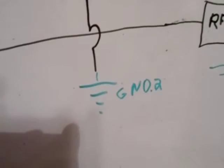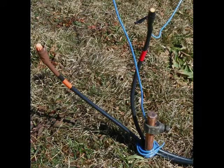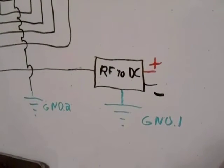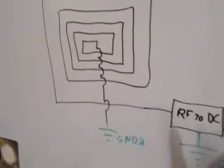One end of the loop antenna goes directly to ground. The other end of the loop antenna goes to the RF to DC converter and gets grounded there too. So not only do you have a voltage difference from here to here, you also have what the antenna picks up to mix energy.